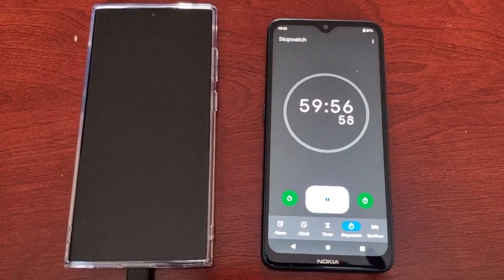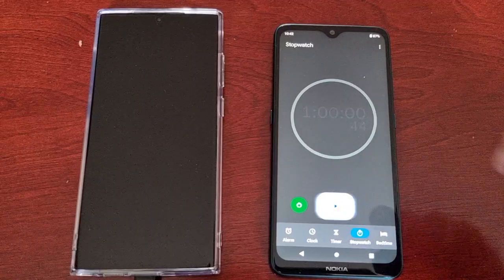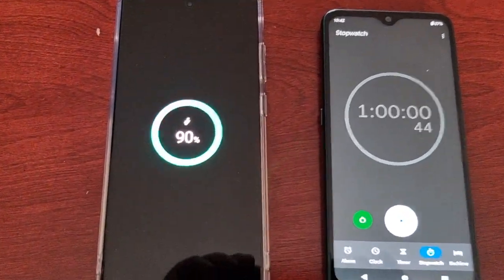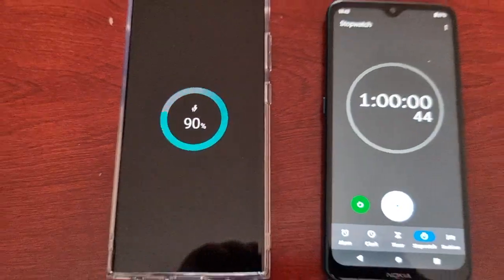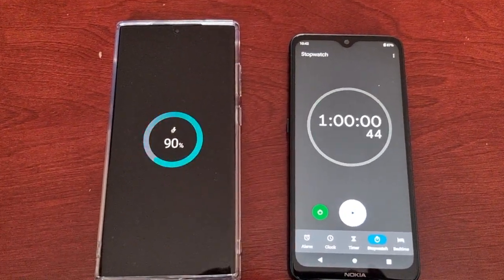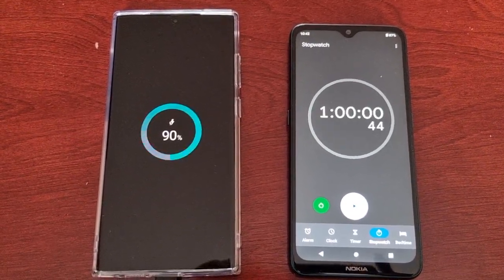Okay guys, we're almost at the 60-minute mark — one hour. And we're at 90 percent. I'll be back at one hour ten minutes and see if we have a full charge or near enough. See you all soon.